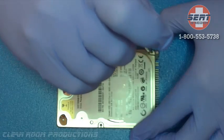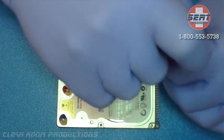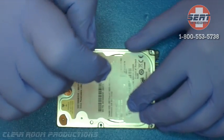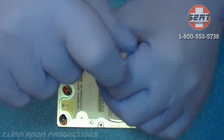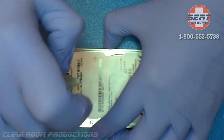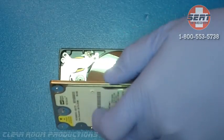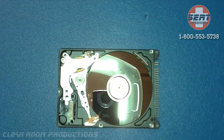Tip 2: When you attempt to recover data or work on a drive yourself, you can reduce the chances of a professional being able to recover your data by up to 100%. Professional data recovery companies always know when a drive has been worked on, especially in the case where the screws and the label have been removed.